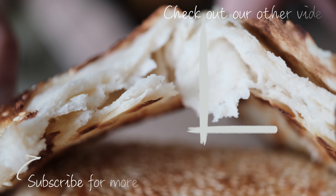Mist them lightly with water and add plenty of sesame seeds to the top. Cook them over medium heat on a skillet or a griddle. About 2 to 3 minutes each side should be okay, or until they're golden brown. Just keep an eye on your stove — you don't want to let it burn.